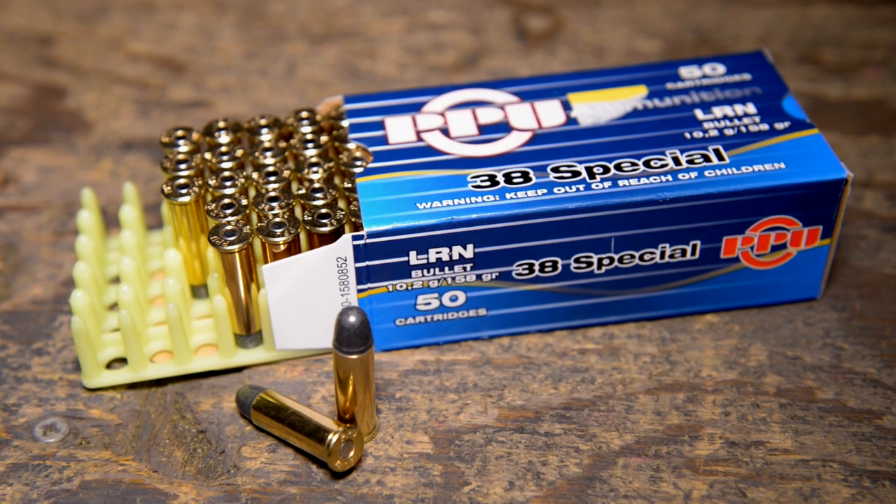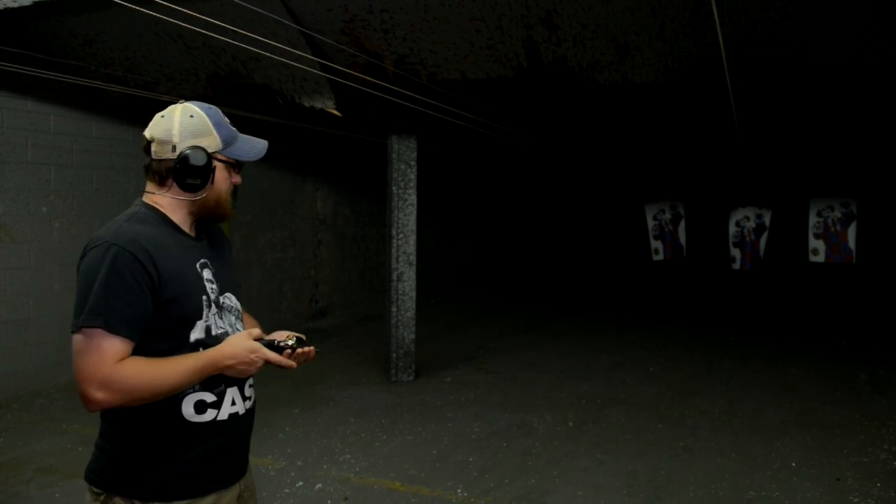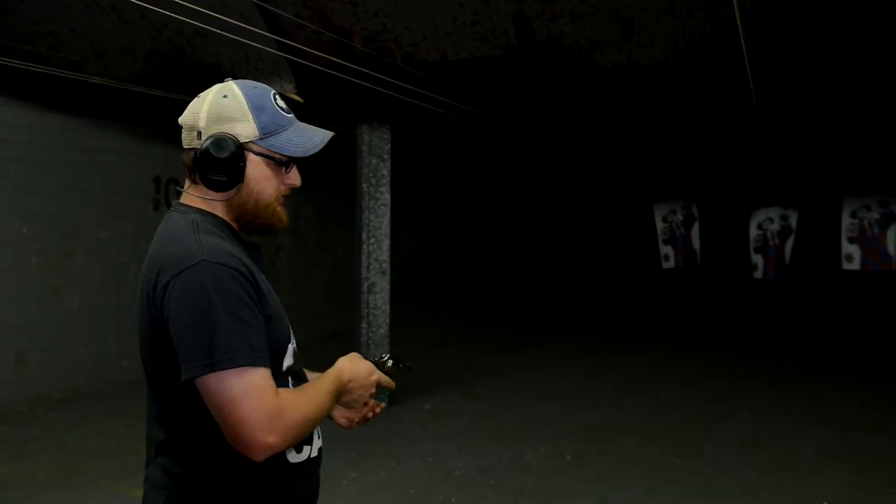So we're going to shoot this thing a little bit and see how it does. The ammunition we're going to be using today for all the testing is Privy Partisan 158-grain cast. We're going to go ahead and do a slow fire group just to see where the sights are hitting and test our accuracy. I'm going to take my time and try to sling them in there, double action.